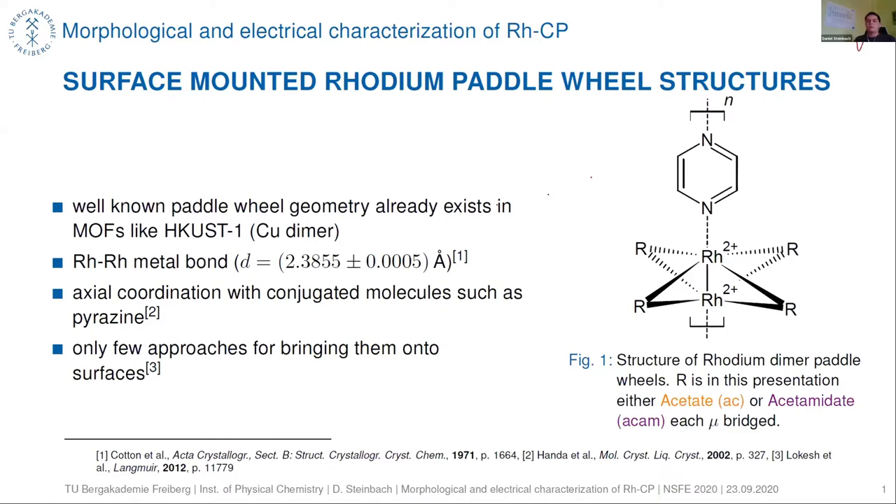We tried to link these paddle wheel structures with coordinating molecules such as pyrazine in the axial coordination position. There are only few approaches for bringing rhodium paddle wheel structures onto surfaces, so we decided to investigate this.